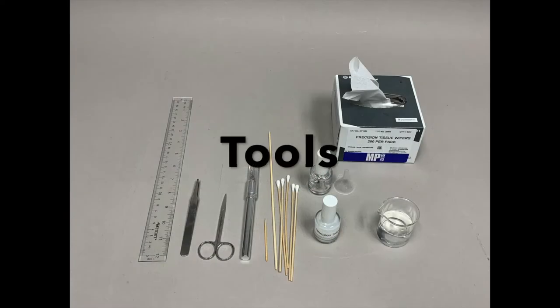First, let's gather the tools we will need: a ruler — I like to use a clear plastic ruler — rounded flat tweezers, scissors, a sharp X-Acto knife, bamboo skewer or toothpicks, cotton swabs, acid-free paper, laser printer, distilled warm water, paper towels, and last but not least, Roplex B60A.